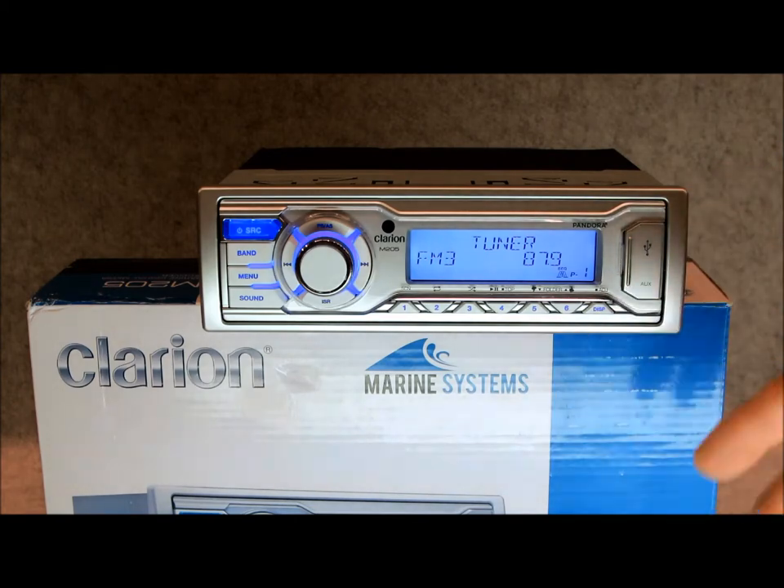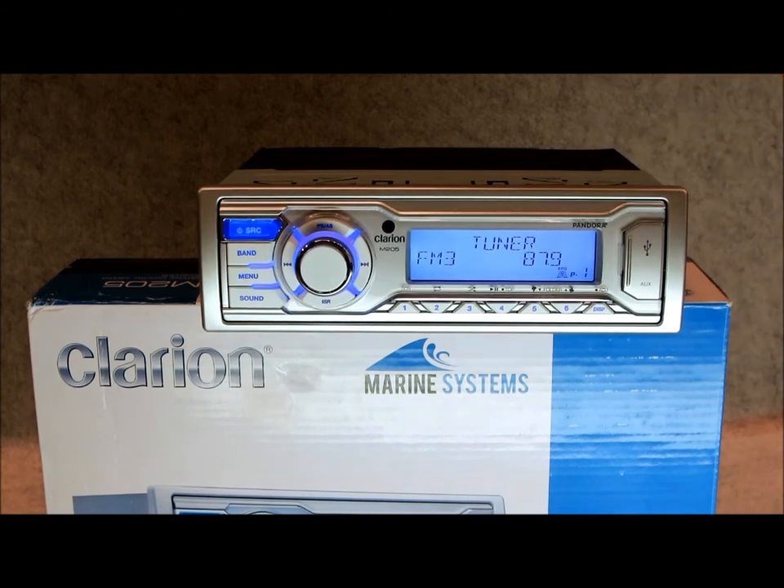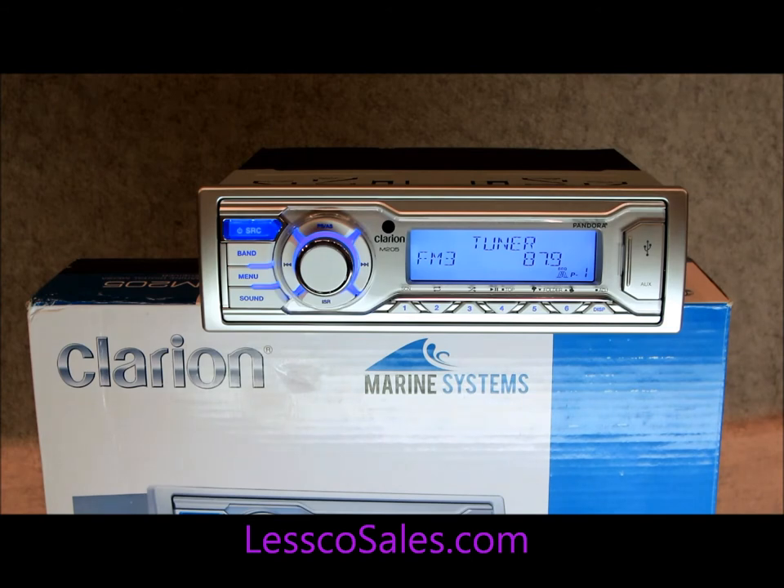Most people are going to want wired remote control — they're going to want this thing to work with hard-wired remote controls like the MF1 or MW1, whether it be an LCD or non-LCD type of remote control. Bluetooth is huge these days.